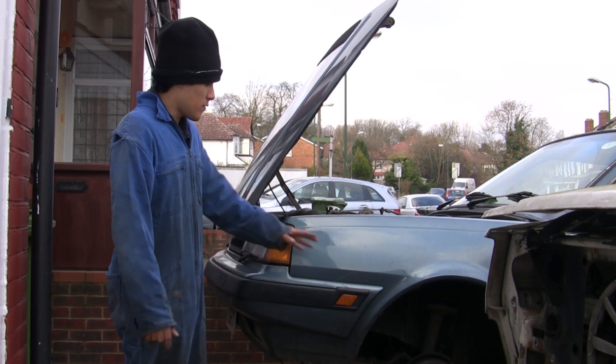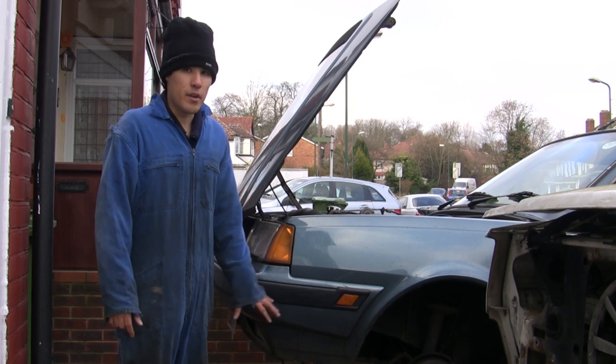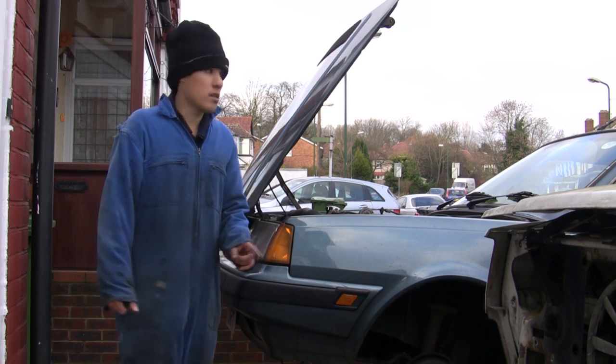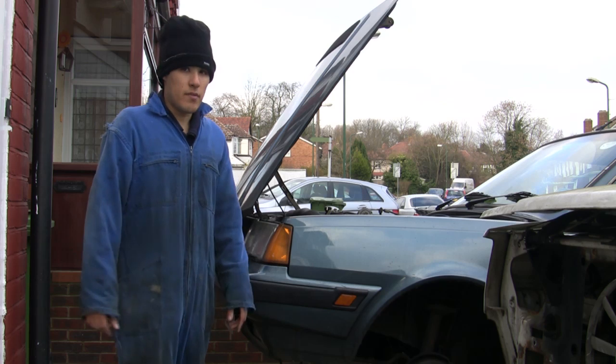Now I've already made a start — I've taken the front tyres off and I've jacked the front end up. But you don't need to do that unless your car's got air conditioning, because you need to take the belts off, and the air conditioning belt's access is from underneath.